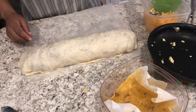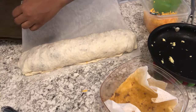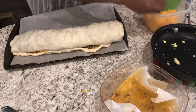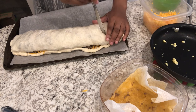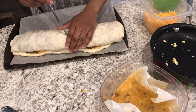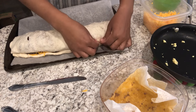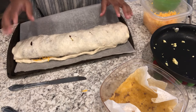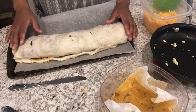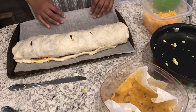Now I'm just going to grab my cookie sheet and transfer this to my cookie sheet, and you're just going to cut a few slits in it to allow the air to escape, and I am going to pop this into my oven. My oven is preheated to 400 degrees and I'm going to bake this for about 15 to 20 minutes or until it's nice and golden brown.